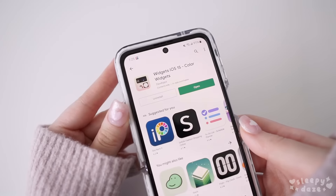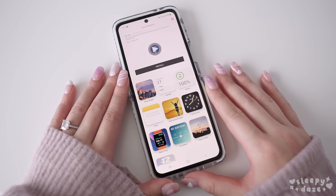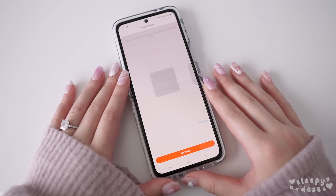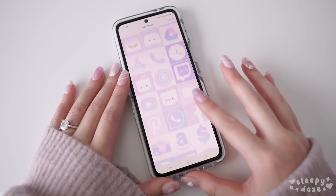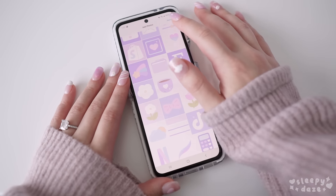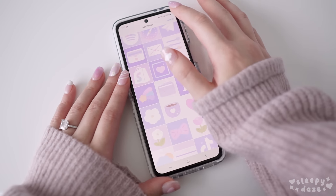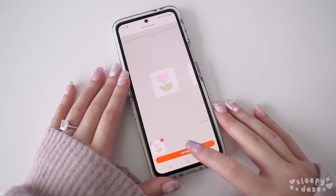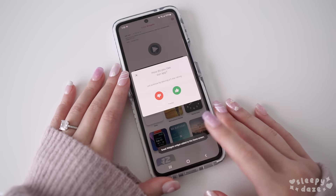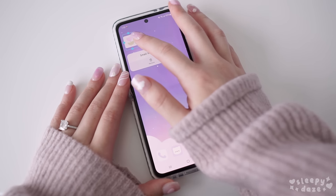For widgets, I'm using an app called Widgets iOS 15 Color Widgets. I'm going to select the Photos widget and choose what kind of widgets I want on my home screen. I'm going to use one of the icons from the theme because some of them also work as widgets. Once you've added it, it does show up really small on the home screen so you're going to have to resize it to your liking.